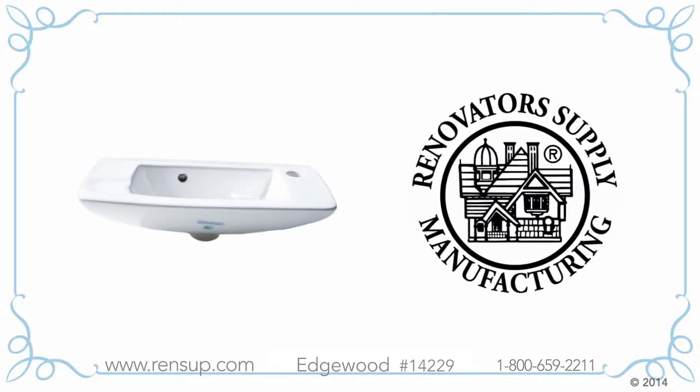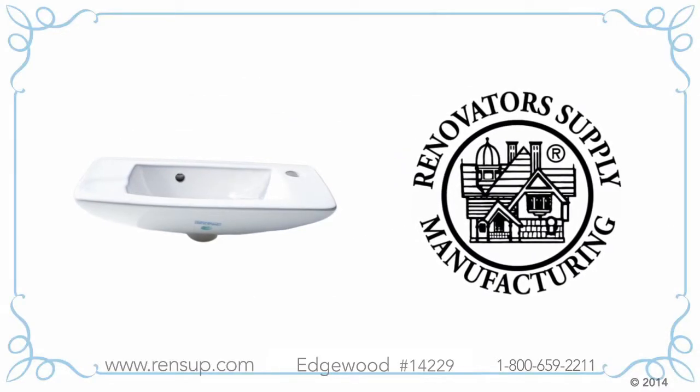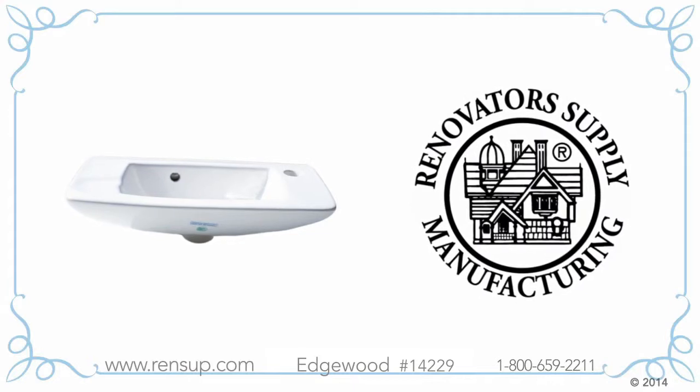The Edgewood Wall Mount Sink by Renovator Supply is the ideal space-saving sink for small bathrooms, RVs, closets, or houseboats.